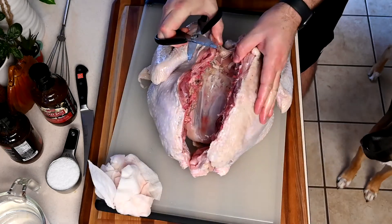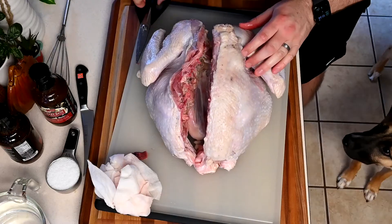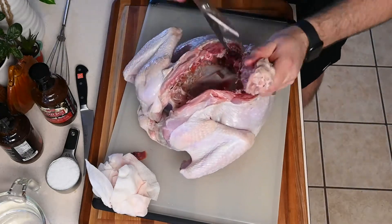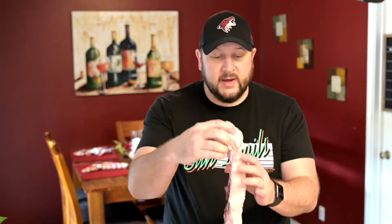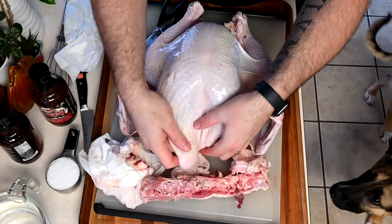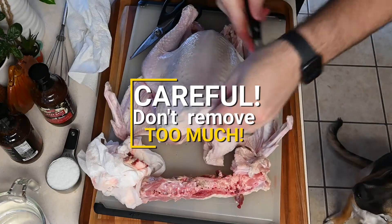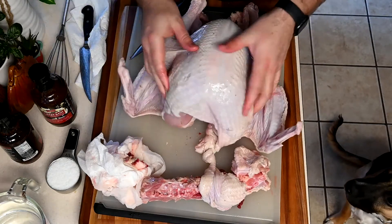Once you get through one side, take out any bits still in there, then cut right down the other side of the backbone as well. That's why you need a nice sharp pair of shears. Once the backbone is out, set it aside — you can make stock with that. I also took off the fatty tail piece, which is unneeded. There's a lot of skin on here; you want enough to cover the breast, but you can trim a lot of this excess skin.